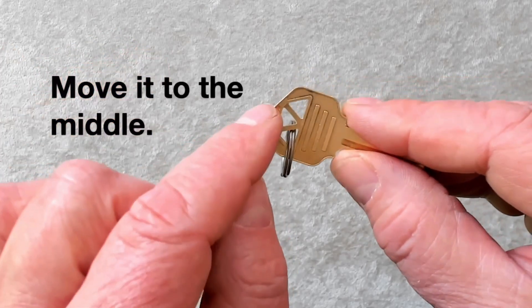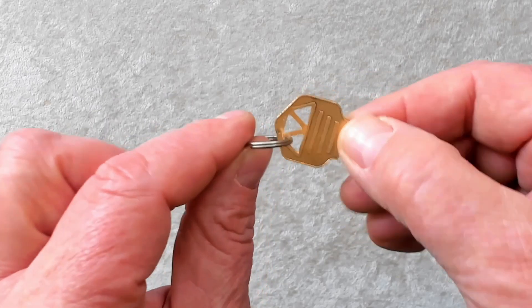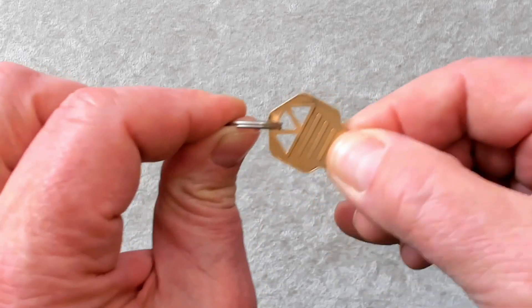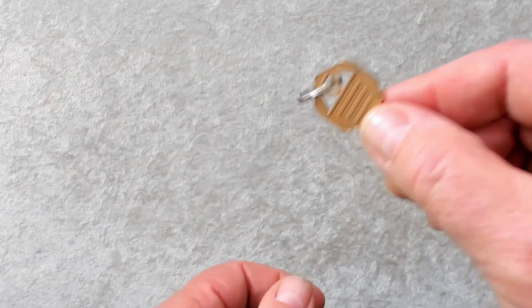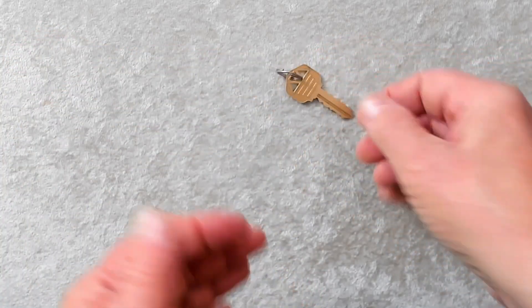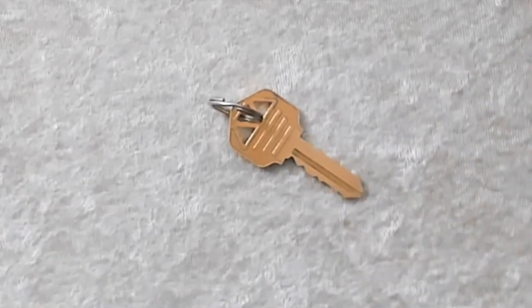What's that? Move it to the middle section. Okay, all right. I will. Are you ready? Watch closely. Metal through metal. Well, as you can see, it's a close-up metal through metal penetration with a key and a key ring.